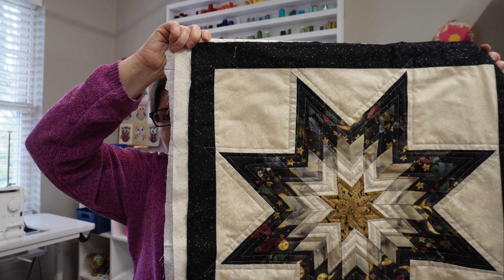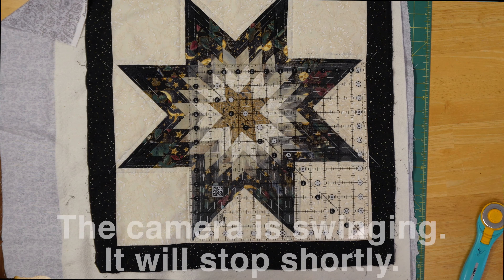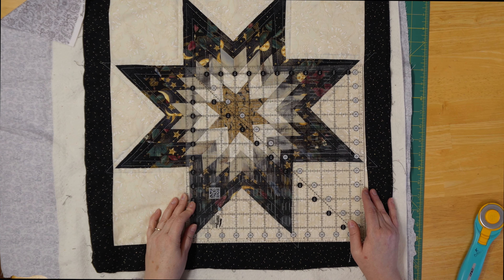I would never attempt this, so who am I to say it's good or bad? I'm just saying there are some concerns we can address when we finish this up as a table topper. And I was thinking you could make a cute tote bag out of it too. I am going to square this up as best as I possibly can and show you how I do it.